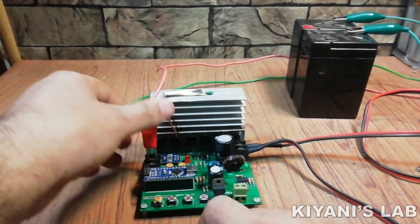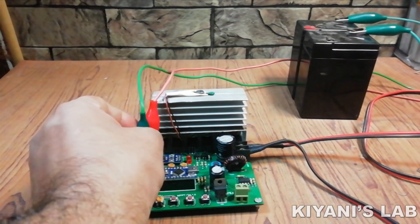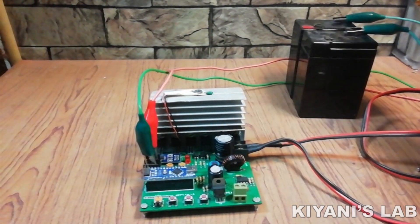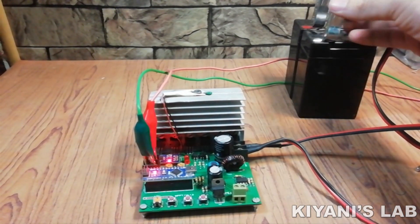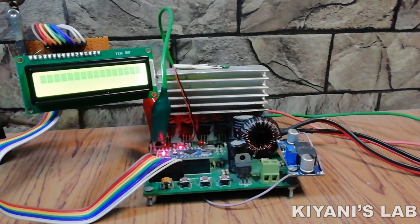The third improvement is that the previous version could only start with the battery, which was fine, but the problem was we could not connect a direct load to the charge controller. So in this new version I have made the charge controller start with both battery or solar panel.